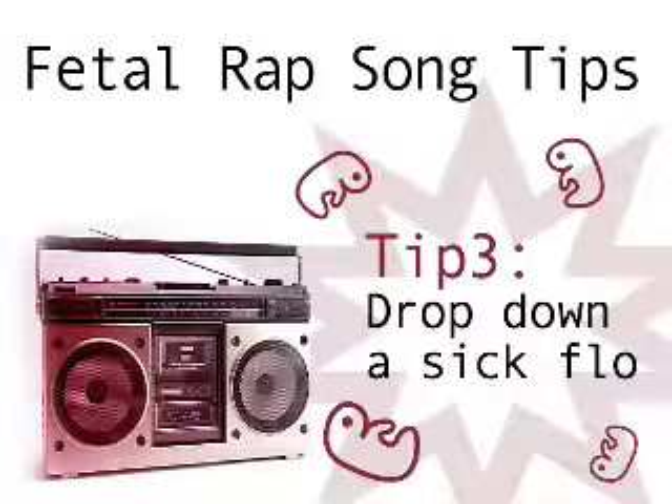Tip 3: Drop down a sick flow. I'm a big fetus so all that you know. More talent in my body than you got in one tone. So I run this blog, it's got like 5 views. Information so important I should call it the news. Like 10 videos and a product of the week. My content's more solid than an octopus beak.